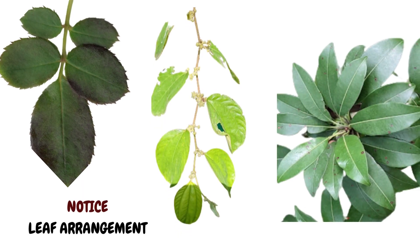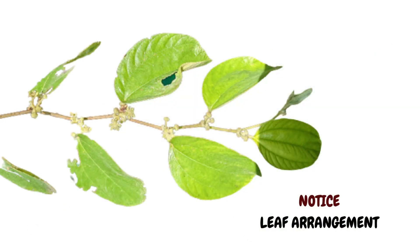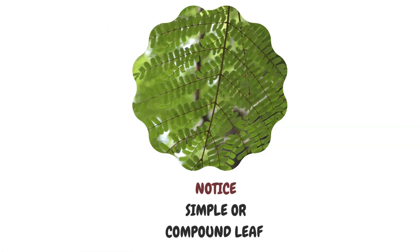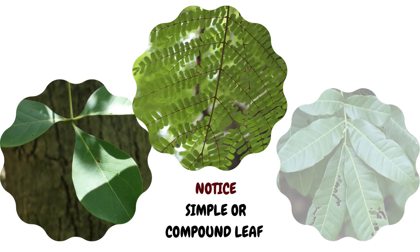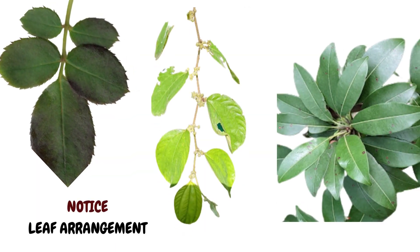A key feature to look out for is leaf arrangement. Look out for how the leaves are arranged on the branches. Are they opposite each other or alternately arranged? Are they whorled — that is, arranged all around the branch on all sides, like in this chiku tree? Now, this opens out a whole new chapter about simple and compound leaves, but we'll get to that later. Just remember that often when one is confused on the field, leaf arrangement is very helpful in identifying the tree.